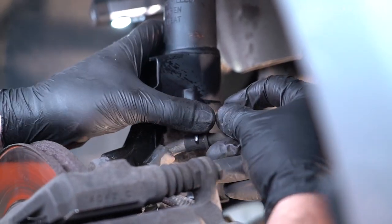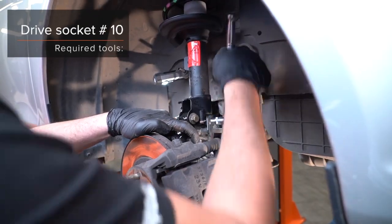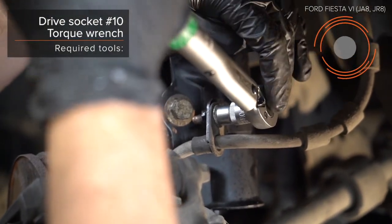Ruuvaa kiinnityspulttel. Puhdista kiinnityspulttel. Ruuvaa kiinnityspulttel. AUTODOC recomandou kiinnityspulttel. Ruuvaa kiinnityspulttel. Ruuvaa kiinnityspulttel. Ruuvaa kiinnityspulttel.